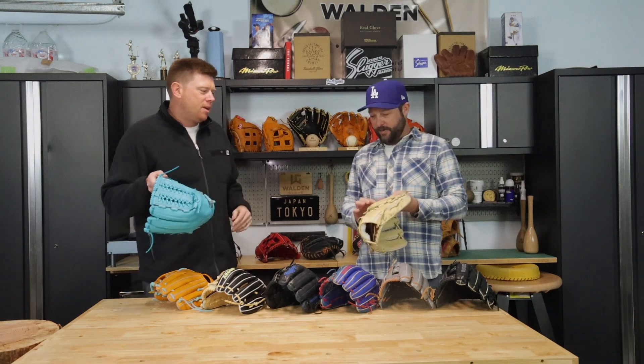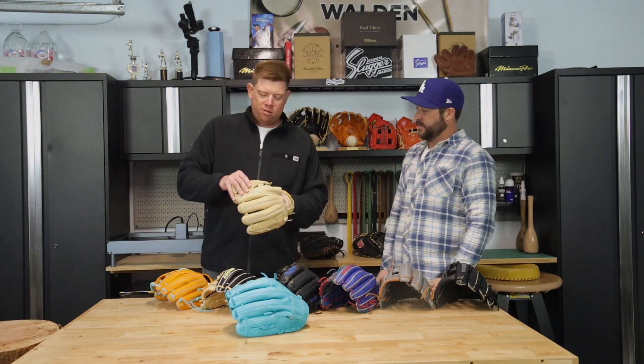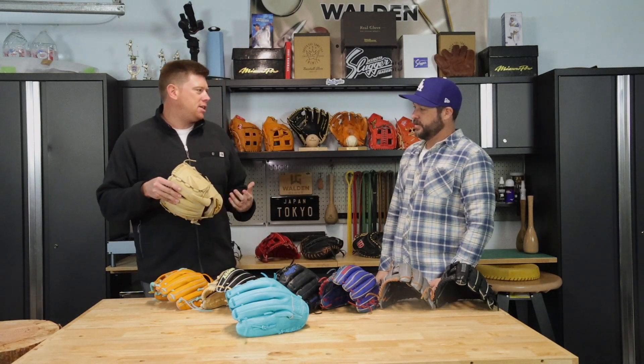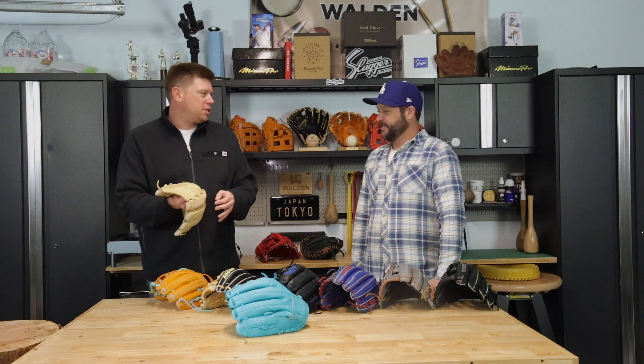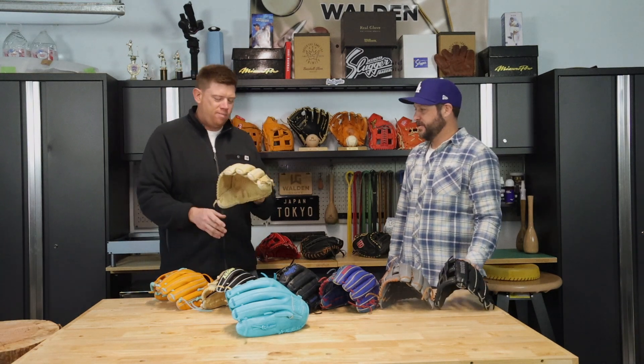This is a Mizuno Pro — single panel web from Japan, and this has the finger hood. Some guys can tip pitches: when they don't have the hood, they might move their finger when they're getting a grip for a change-up. They just like to keep it in the hood so their finger doesn't move around too much — especially at the higher level, tipping pitches. It doesn't really protect your finger, it's more just hiding the finger.